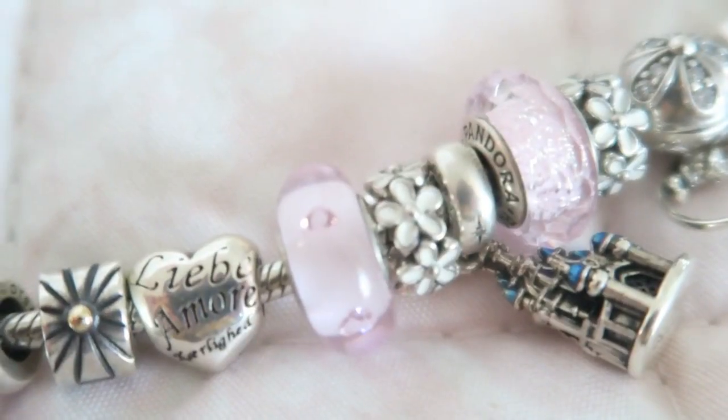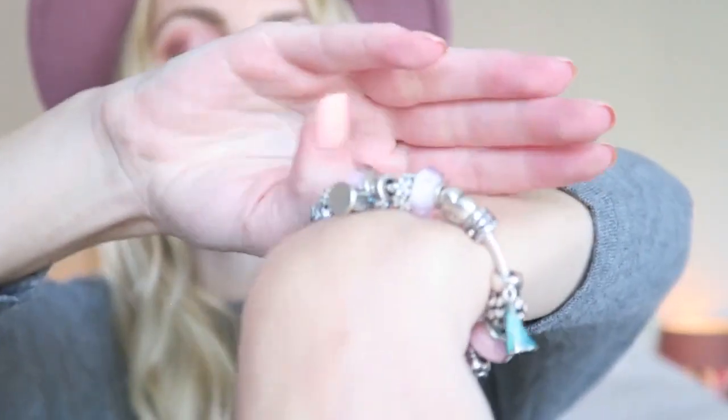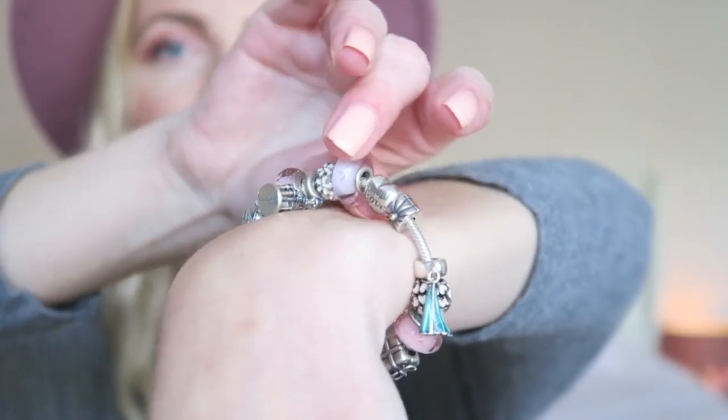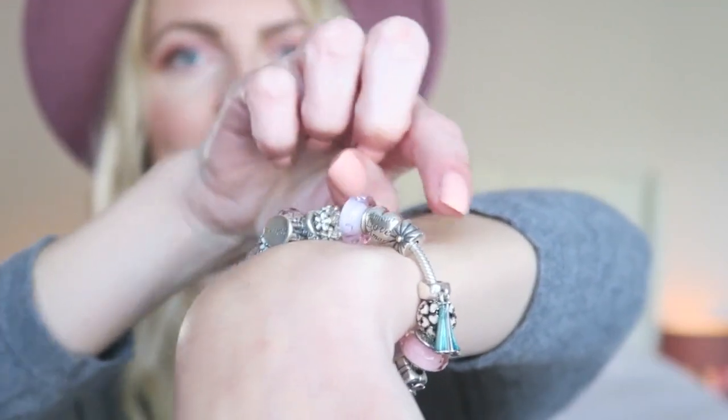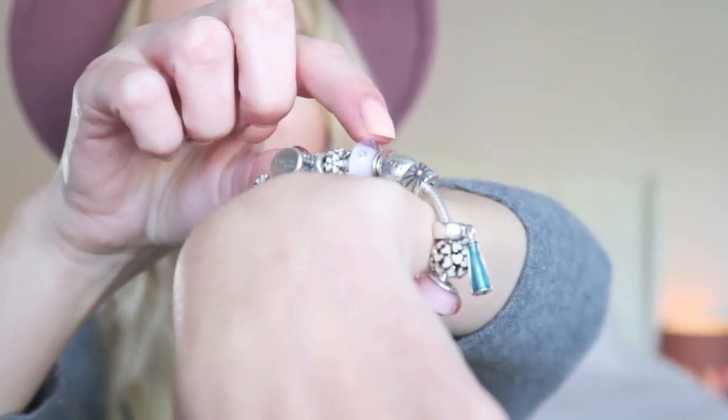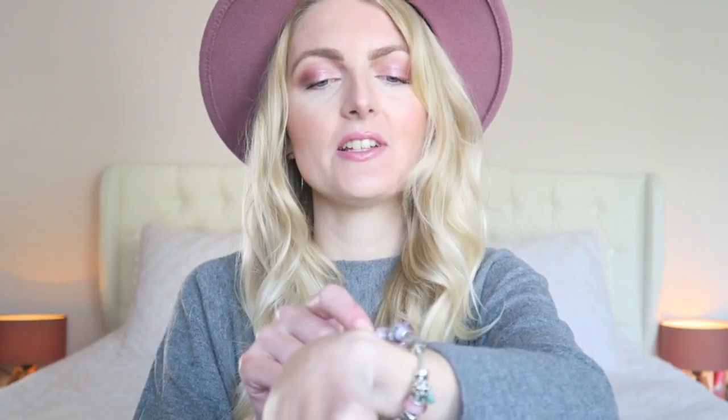The next charm is another Murano — I have three in total on my bracelet and they're all different. This one is pink but it has a little heart in it, which is so so beautiful. It adds a little bit of color to your bracelet.